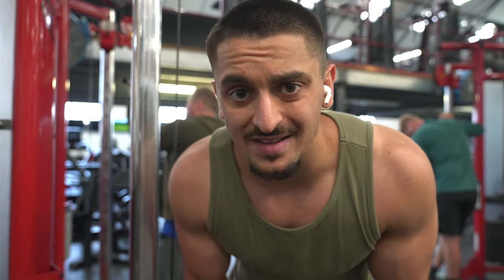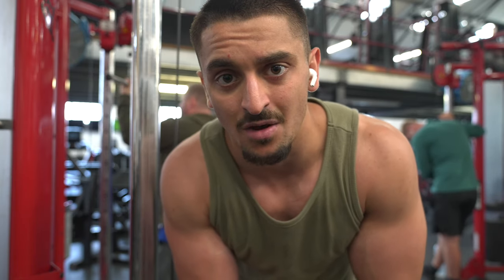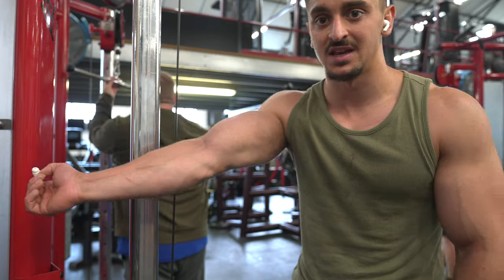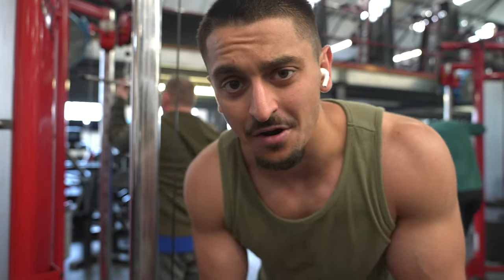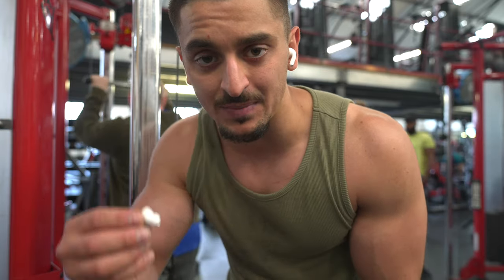Now our last bicep exercise: reverse curls, which target mainly the forearms and biceps. This adds to your physique and makes your arms bigger and thicker. I've got a great pump right now. After this I'll show you the tricep workout. Form needs to be tight, controlled — focus on your reps.